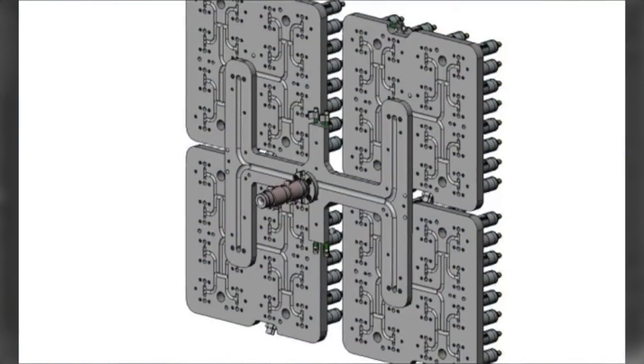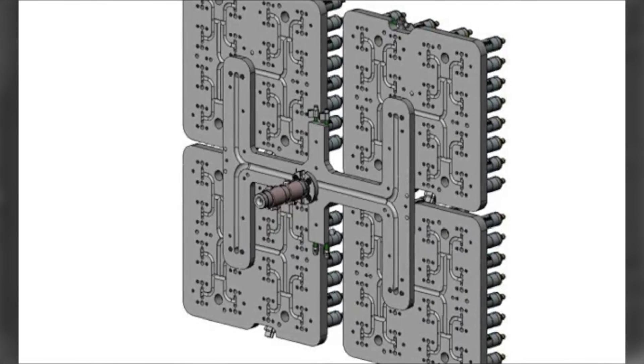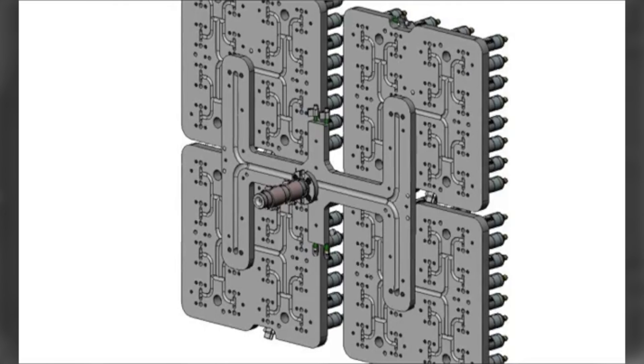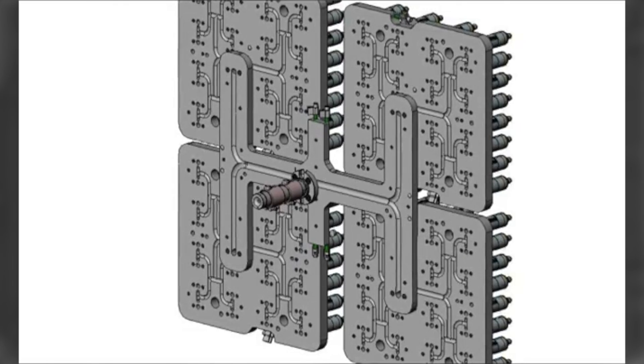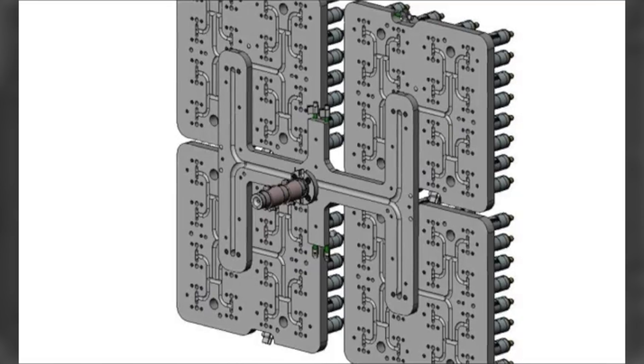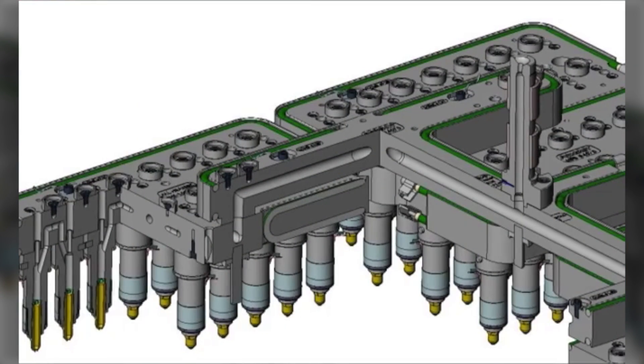This is a section view of a 128 nozzle system with four 32 nozzle manifolds being fed by a single H-bridge manifold. A cross section view of a 128 nozzle system.